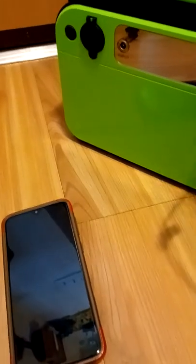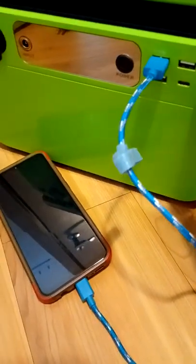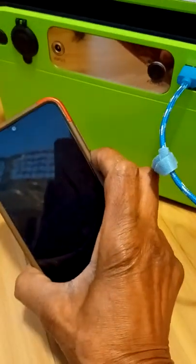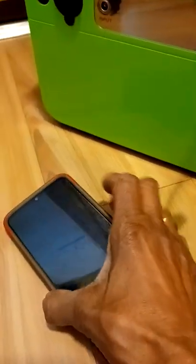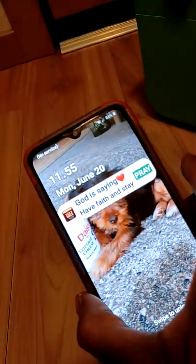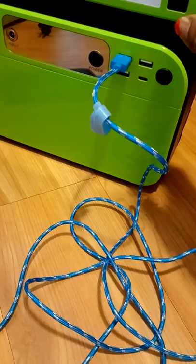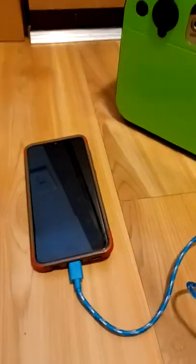Power button — nothing. Nothing. Nothing at all. But I can turn my phone on right here. Long button — there you go, turn that on. But it's not charging on that. Nothing. Nothing.